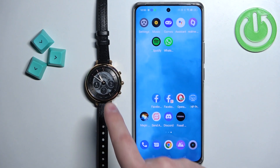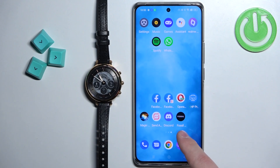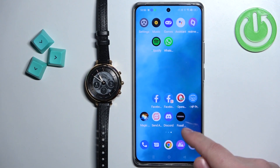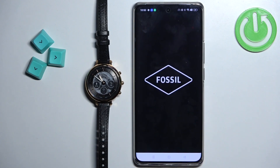Before we start, your watch needs to be paired with your phone via the Fossil Smartwatches application. Once the devices are paired together we can continue, and now we can open the Fossil Smartwatches application on the phone that is paired with our watch.